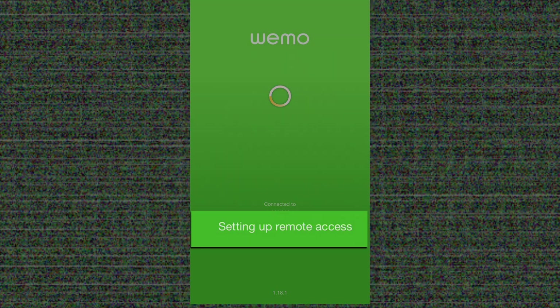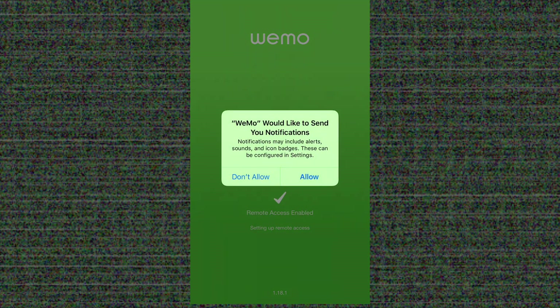Then it discovers any WeMo devices on your home network and sets up the remote access elements from the WeMo application to the device. This is how the application will show your devices — it will show all the WeMo devices here, with a button beside every device that is simply an on/off button.